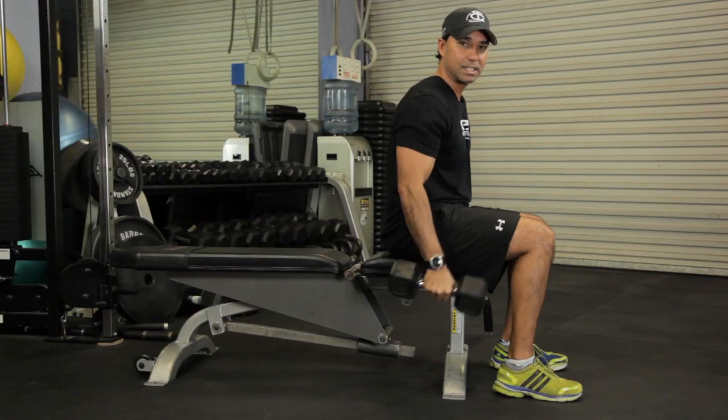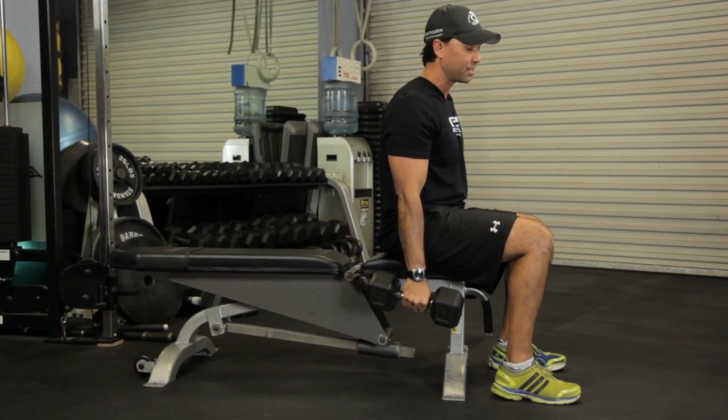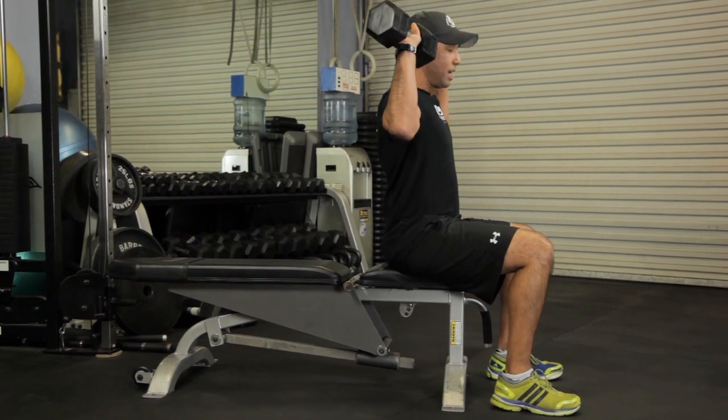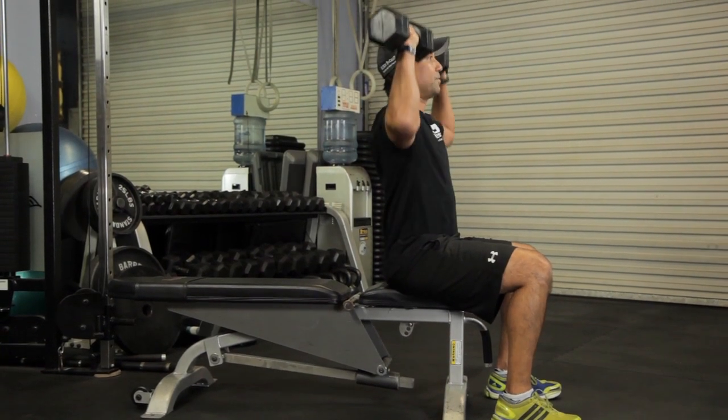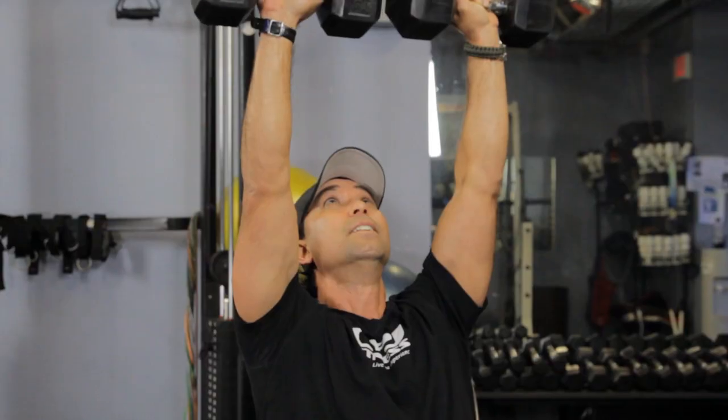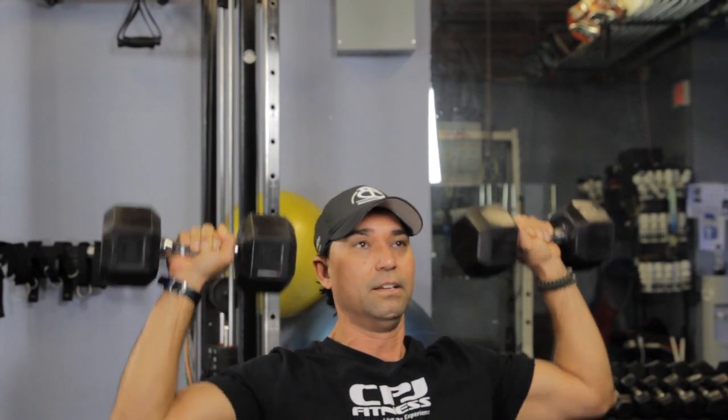Then our next transition — this is a nice flow — you're going to go right into shoulder press. Hold the weights right about horizontal with the shoulders and drive straight up. And breathe.